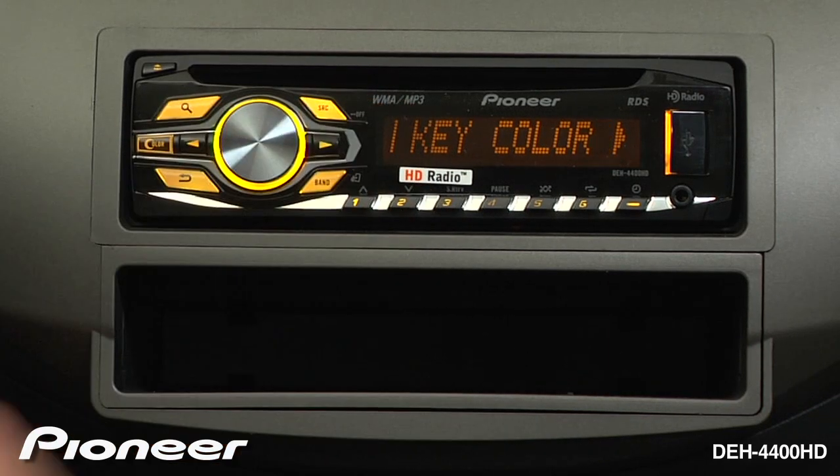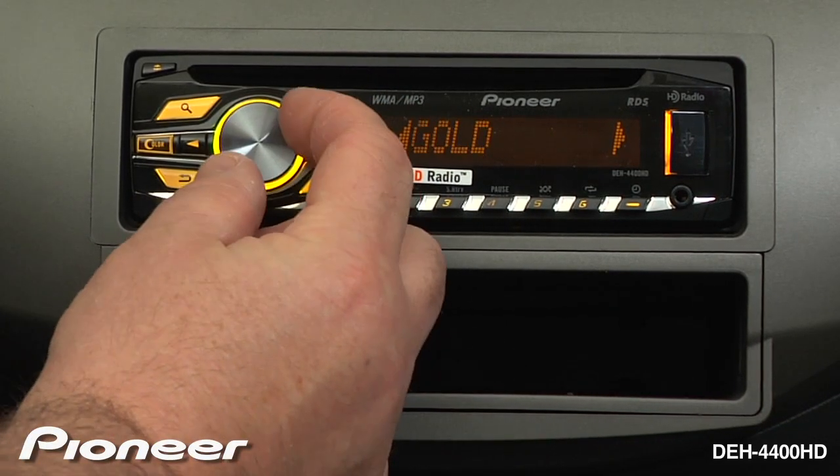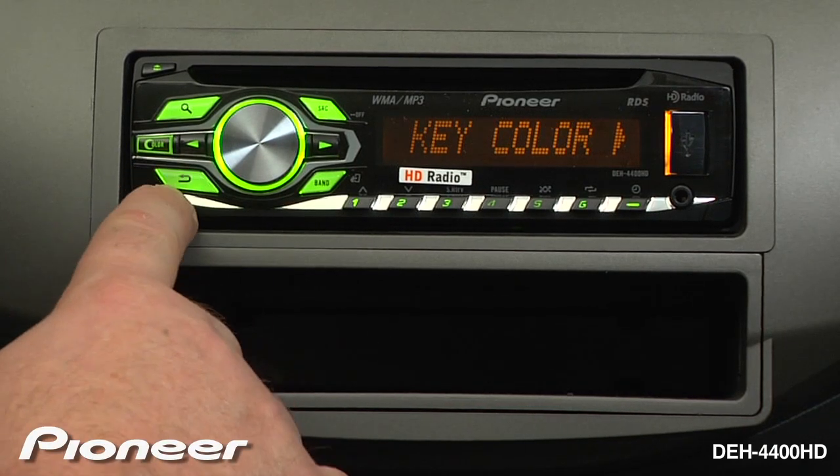First, let's change the key color. I'll press enter on the volume control, and right now we have a gold color. Let's go to a nice sort of green color. I'll press enter to lock that color in, then go back up one level.